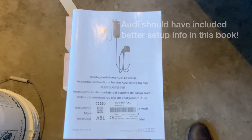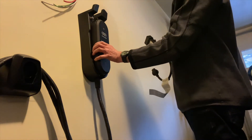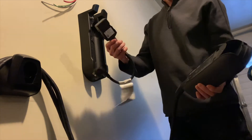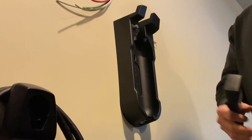If you look in the manual that came with the charging cable, this information is not in there. So the first time you use your charger, it'll have two adapters: a 120-volt adapter and a 240-volt adapter.